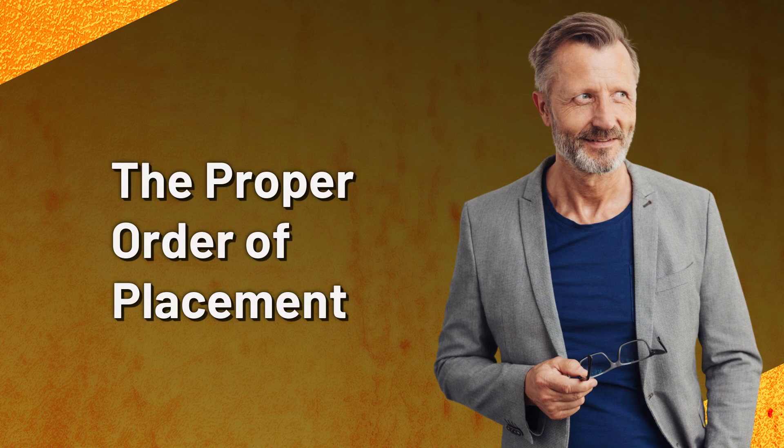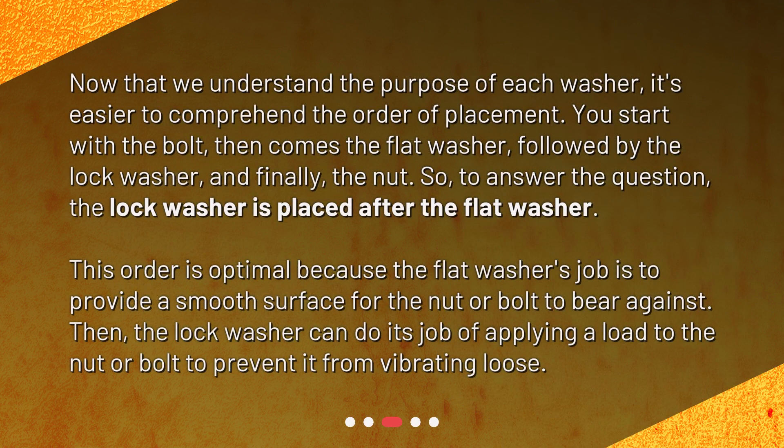The proper order of placement. Now that we understand the purpose of each washer, it's easier to comprehend the order of placement. You start with the bolt, then comes the flat washer, followed by the lock washer, and finally the nut. So, to answer the question, the lock washer is placed after the flat washer. This order is optimal because the flat washer's job is to provide a smooth surface for the nut or bolt to bear against, then the lock washer can do its job of applying a load to the nut or bolt to prevent it from vibrating loose.